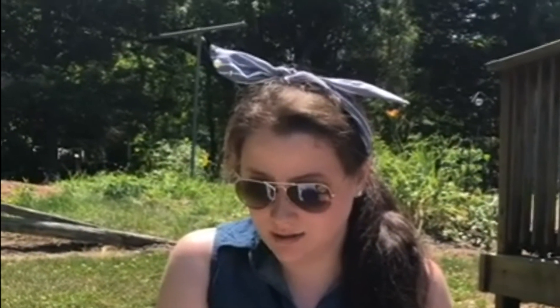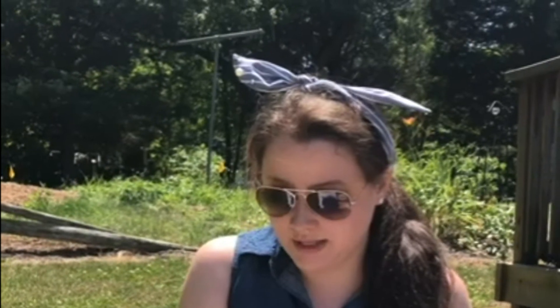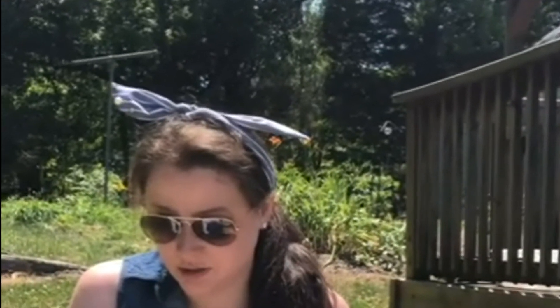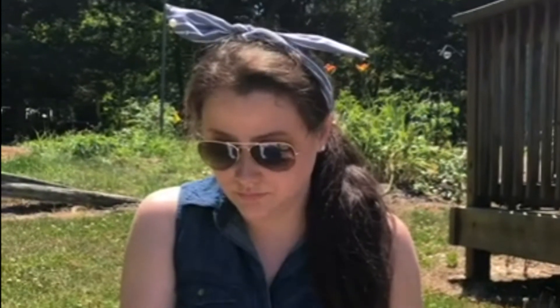We are first going to focus on finding something that we can see. I really want you to notice the things around you without turning your head. Just stay still where you are and look with your eyes. Look closely. Do you notice anything you have looked over before?